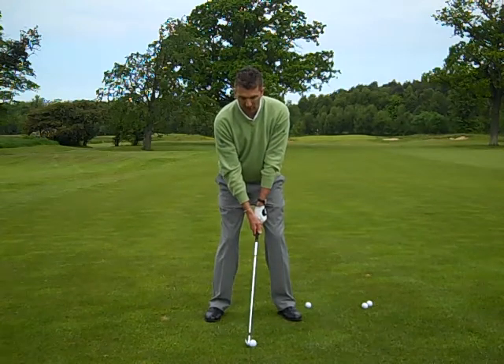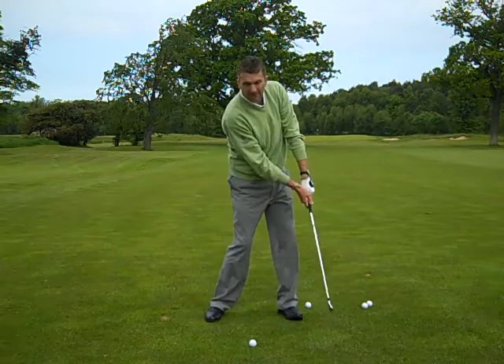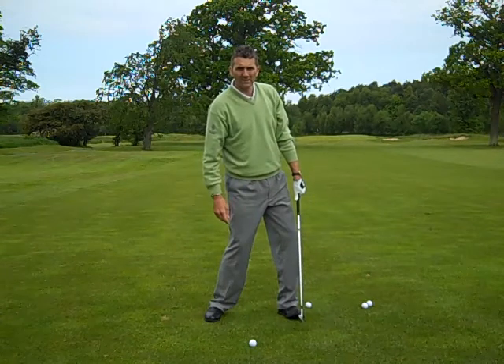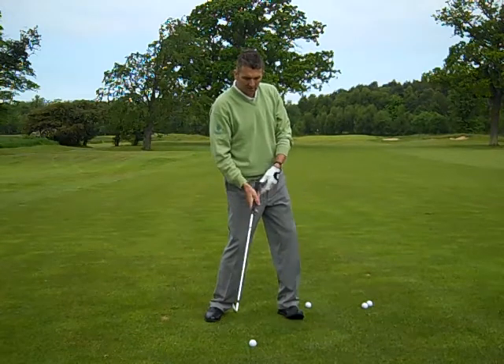The ball's back. I'm making a normal three-quarter length swing, hitting down on the shot. It's going to come out on a lower trajectory than it normally would because it de-lofts the club.